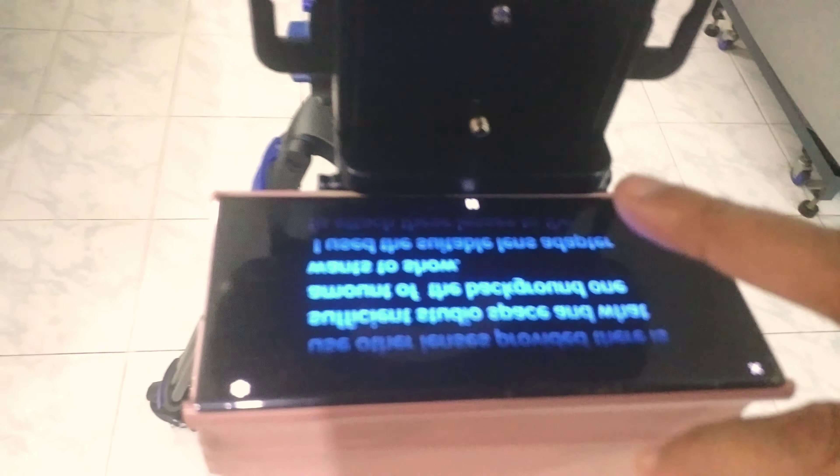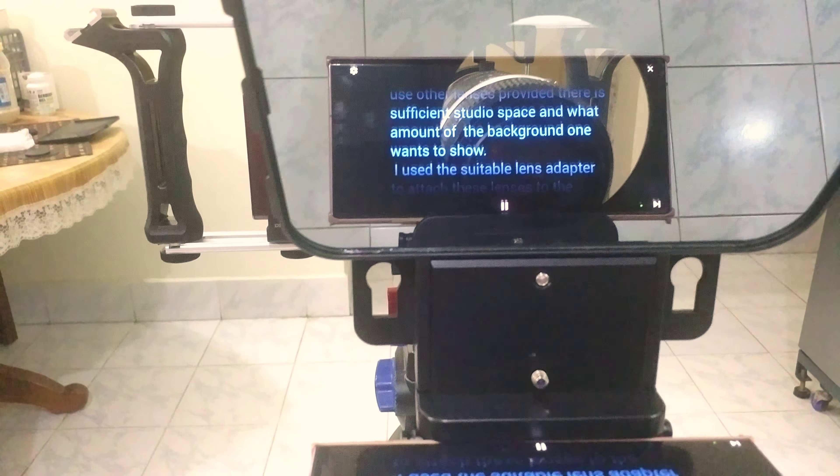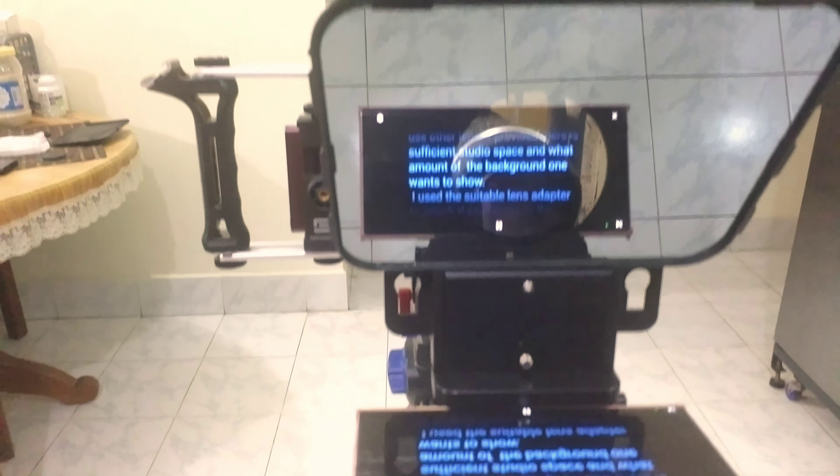If you look at it from the front, this is the prompting phone — my Note 20 Ultra. It is projecting the script on the screen. You can read the screen. And you have seen the sample of my face on this, recorded with the Note 20 Ultra.